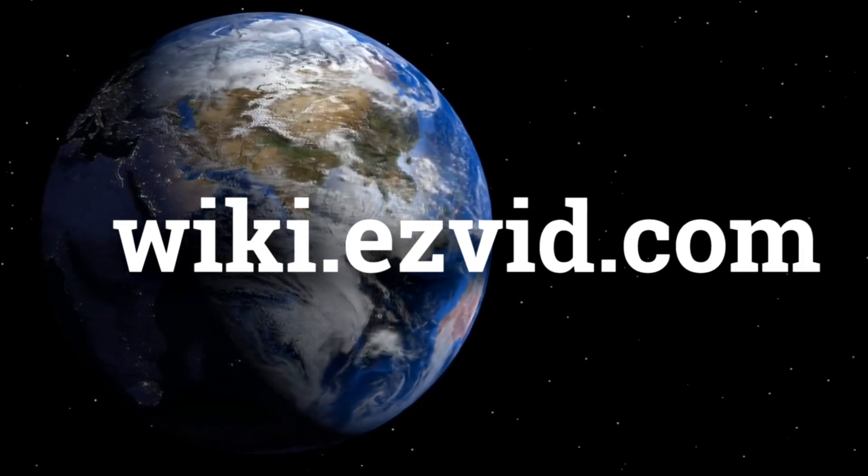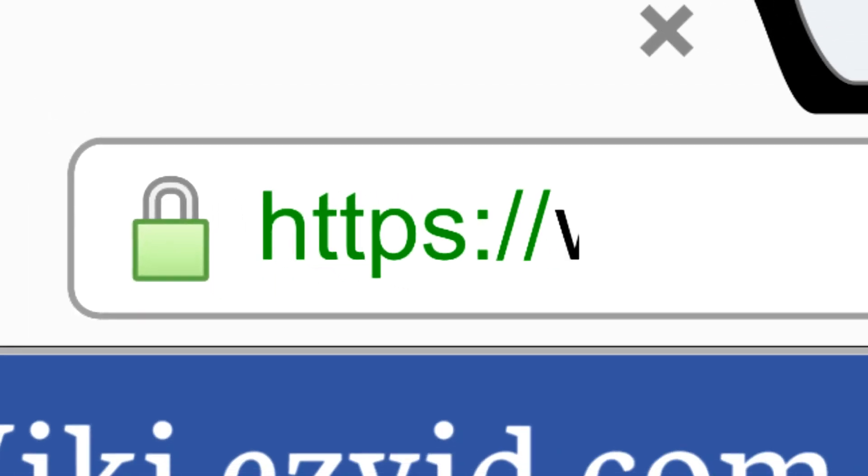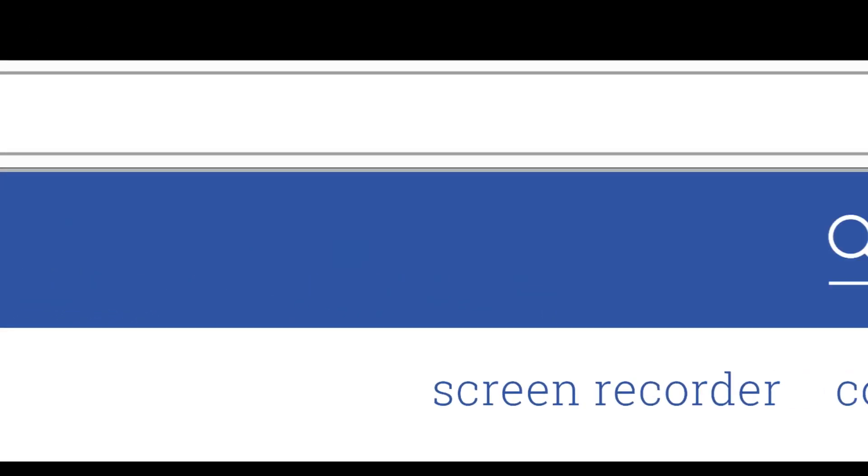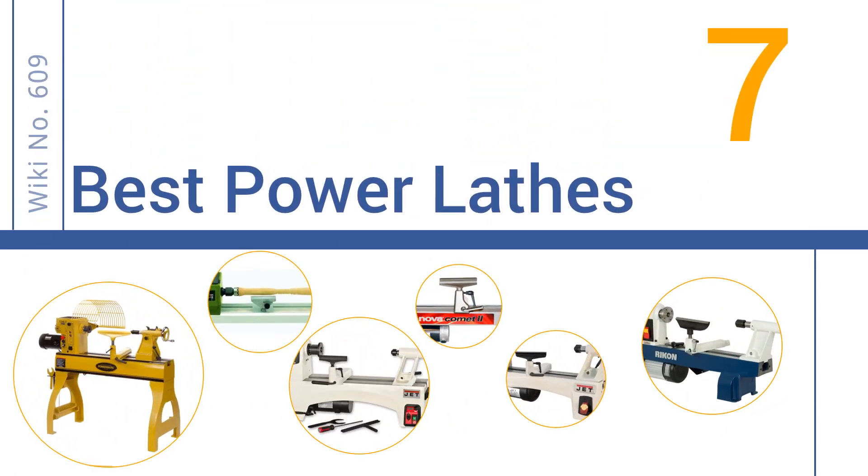wiki.easyvid.com — search EasyVid Wiki before you decide. EasyVid presents the 7 best power lathes. Let's get started with the list.